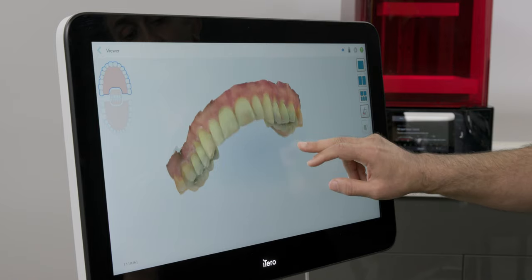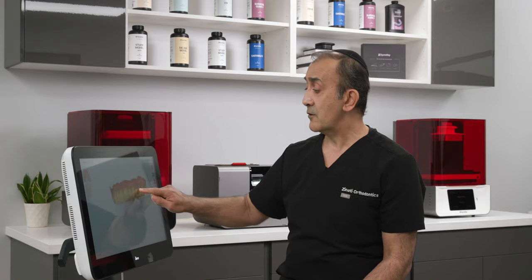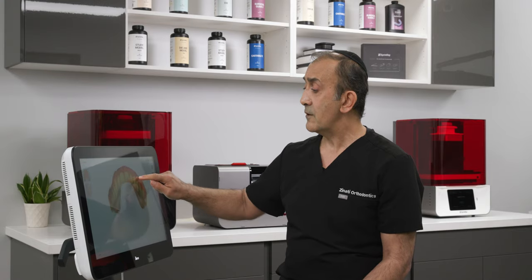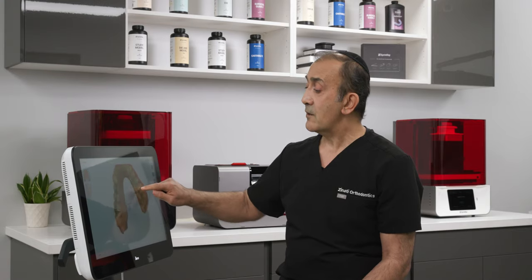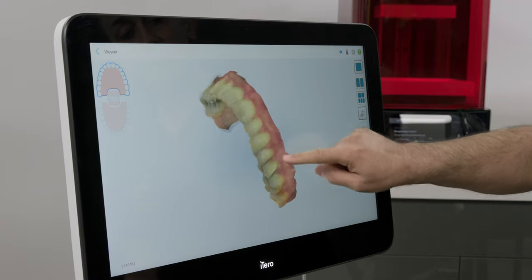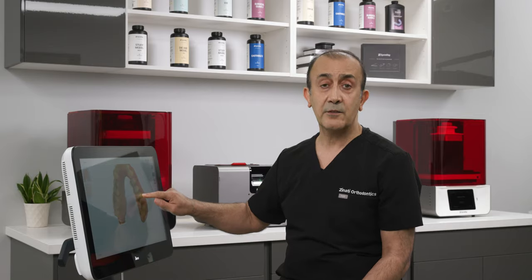We want to make sure there's no saliva accumulation in the proximal area. We want to capture at least about 10 millimeters of gingival tissue including the frenum, any areas of gum recession, and all the interproximal areas. This step is very important because it will help us avoid fit issues with our aligners or retainers later on.